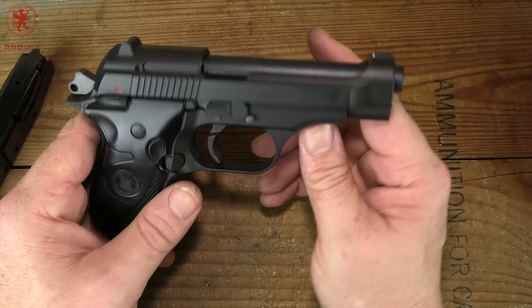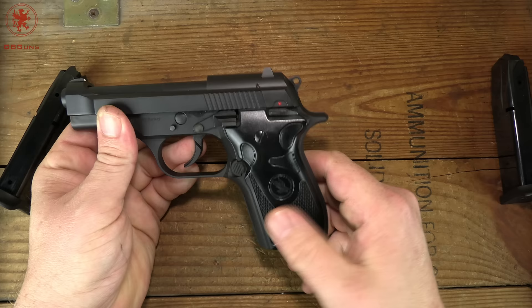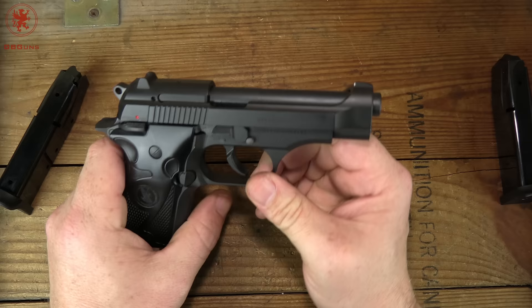When we get this to the range we'll do our 'what's for dinner' and run a wide variety of .380 loads through it. As I recall we have 56 grain through 102 grain — steel case, aluminum case, brass case, nickel-plated brass, hollow points, full metal jackets. We'll see what this thing will eat.